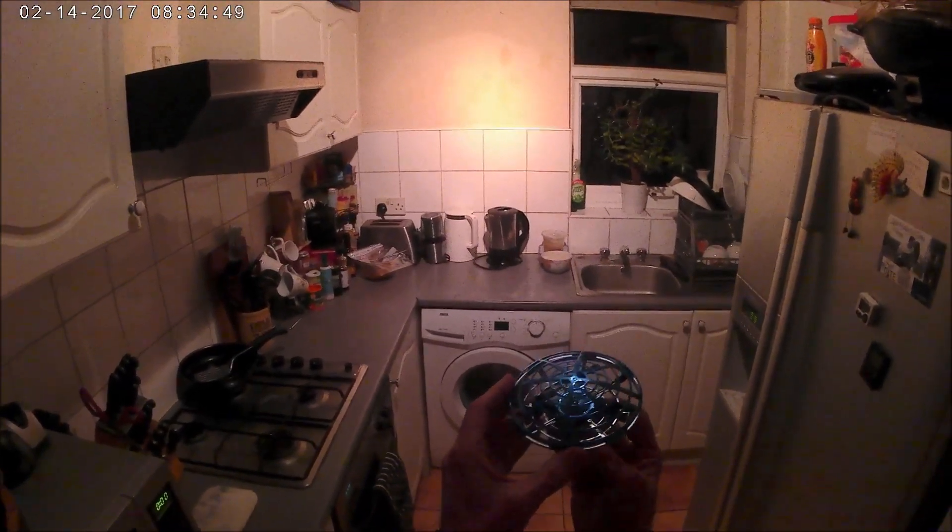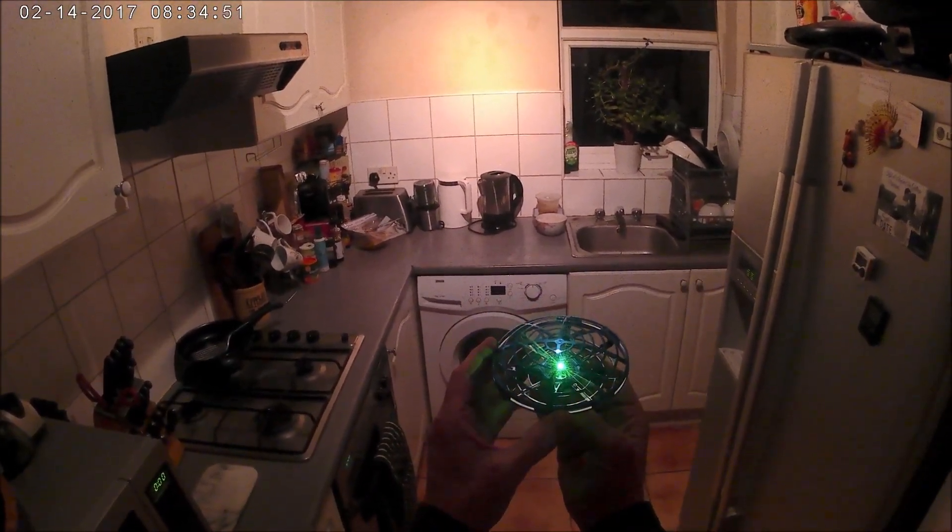Let's see how this flies indoors in this confined space. I turn it on — got a green light. To launch, all we do is this and it spins 360. If you bump it then it stops, and to launch it again just do that.